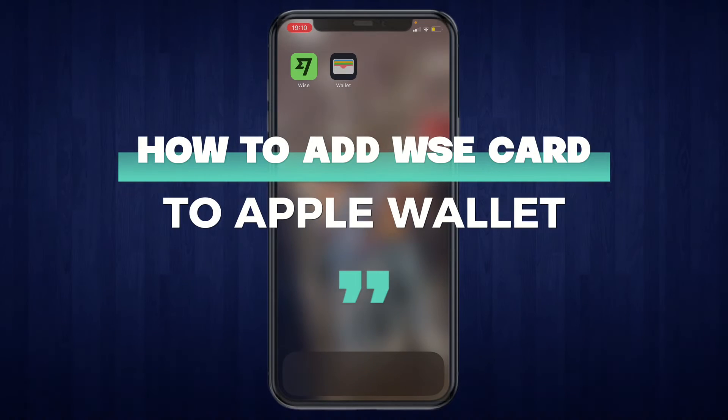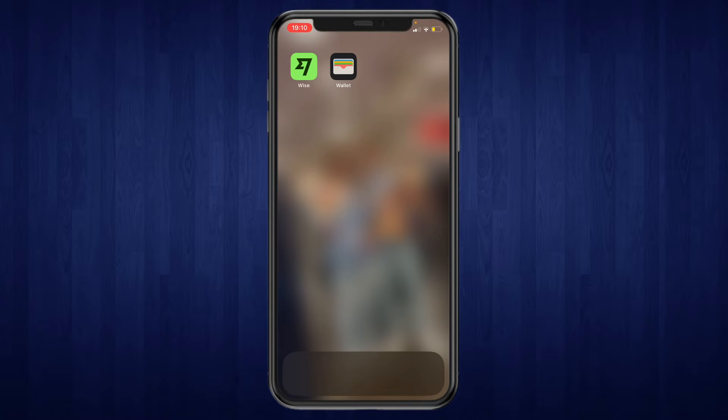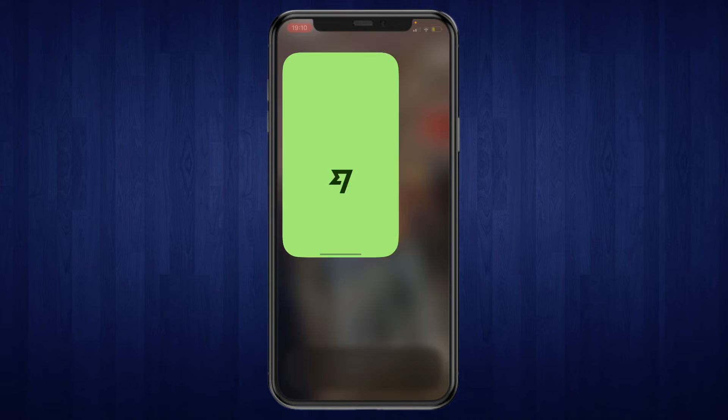In this video I will show you how to add a WISE card to your Apple Wallet. Right here I've got the WISE app and the Wallet app. What you want to do first is go ahead and open up the WISE app.